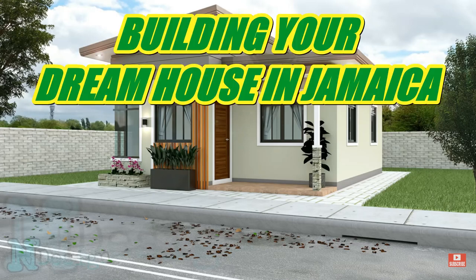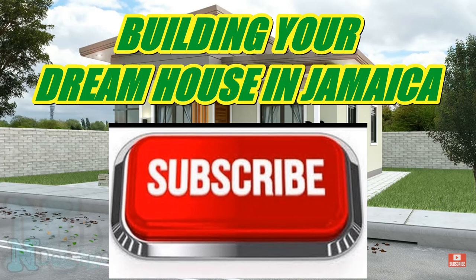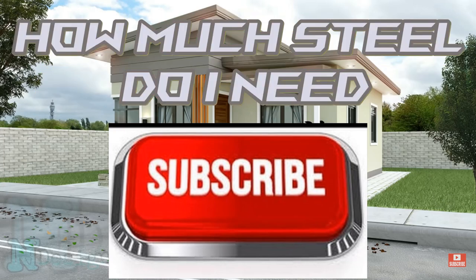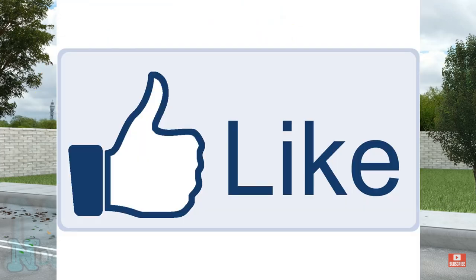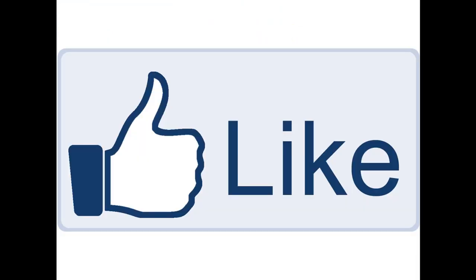But before we do that we'd like to ask you to subscribe to the channel, hit that notification bell after you subscribe so you will get your notification, don't forget to give us a thumbs up — it encourages us to make more and better videos.